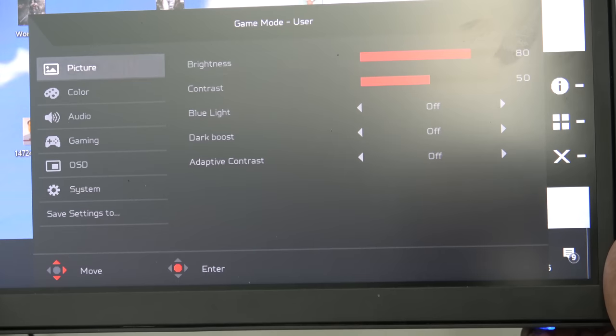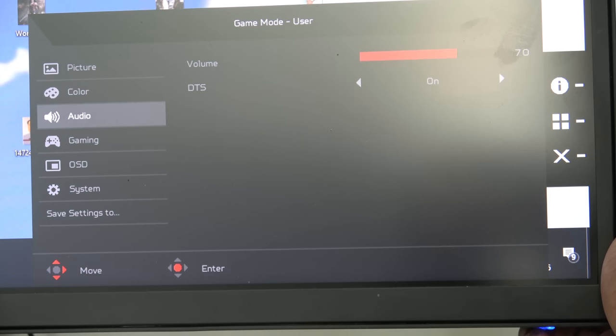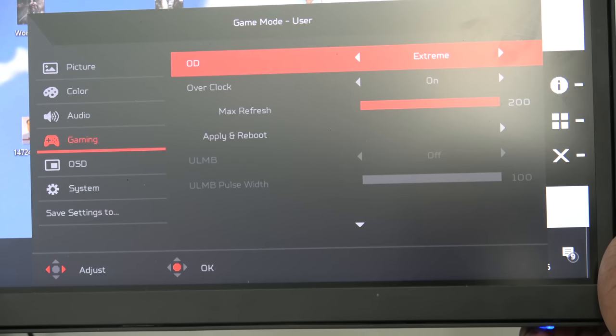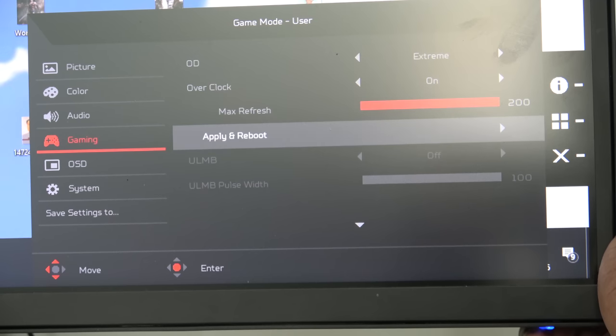I do like the control menu setup — it's really easy to go ahead and change things like your color and gamut. There's also DTS audio through the headphone jack. For gaming, you can put it on extreme. You can see my refresh rate is overclocked to 200Hz, even though this is a panel that natively supports 144Hz, but you can overclock it to 200.